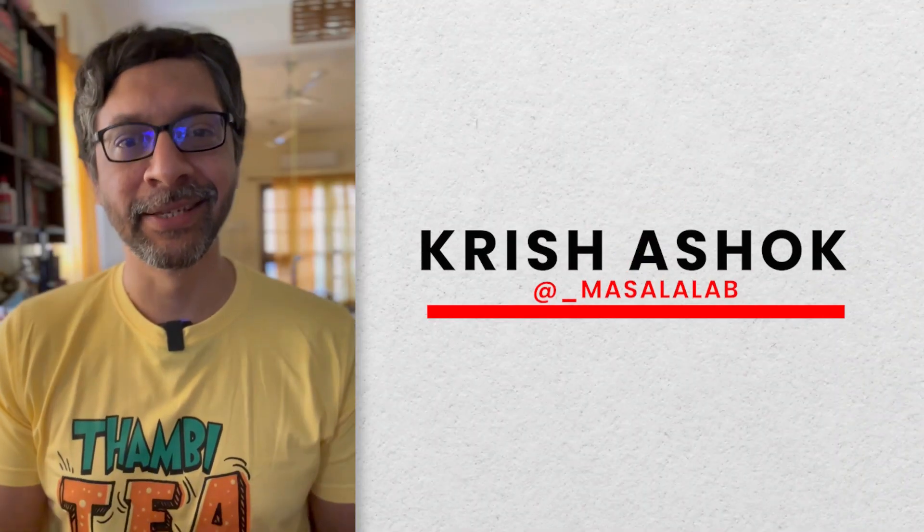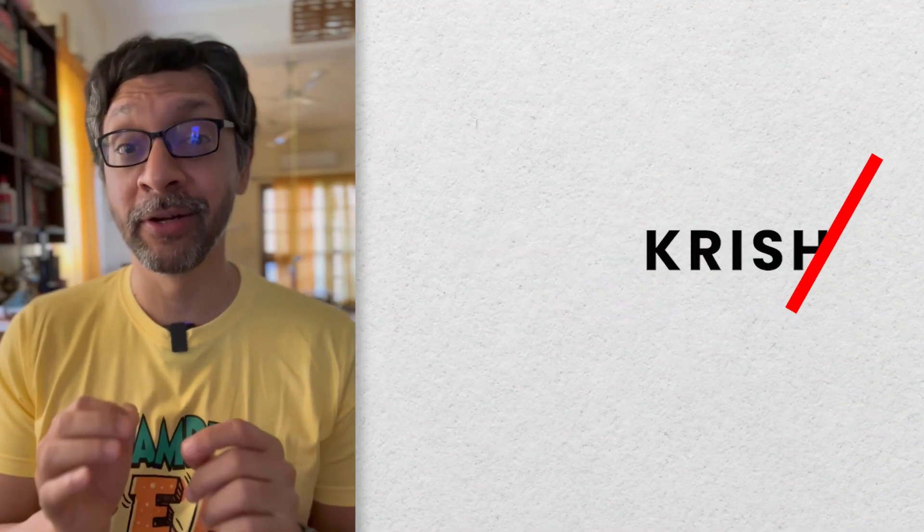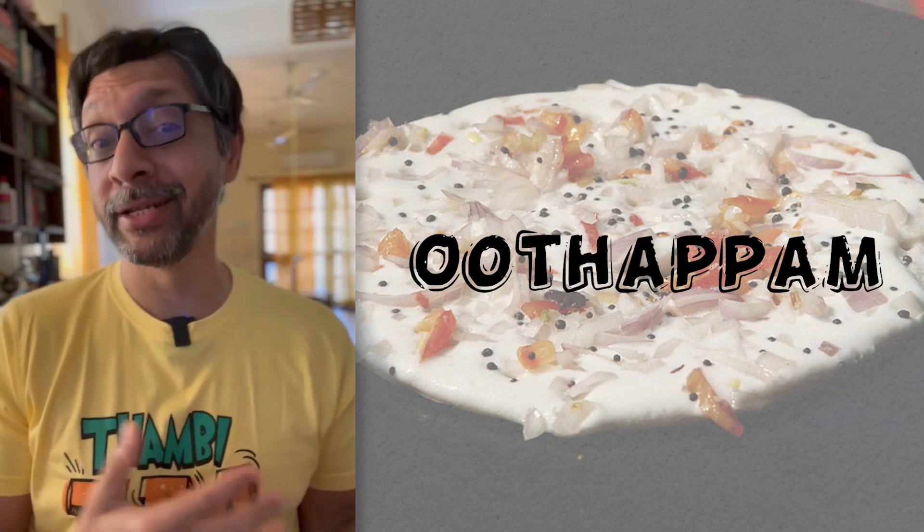One of the greatest lessons in food science is Dr. Vaigai Puyal's masterclass on how to make the perfect ootapam. Unfortunately, the humor in his style of delivery and the waiter's reaction has made us all ignore the gastronomic genius in his actual explanation. Let's explore that.